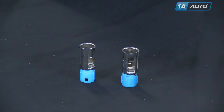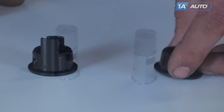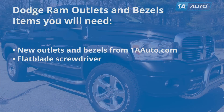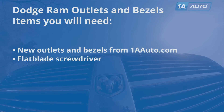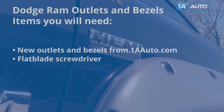In this video, we're going to show you how to replace the power outlets and cigarette lighters as well as the bezels. This is a 2008 Dodge Ram, but this process is similar for many different vehicles. The items you'll need are new outlets, lighters, and bezels from 1AAuto.com, and a flat blade screwdriver with some painter's tape or a plastic prying tool.